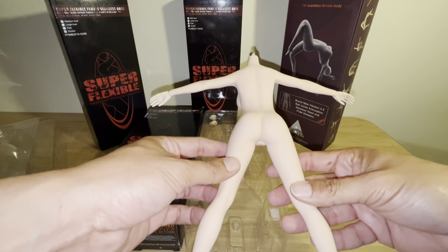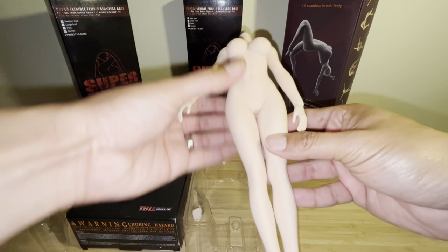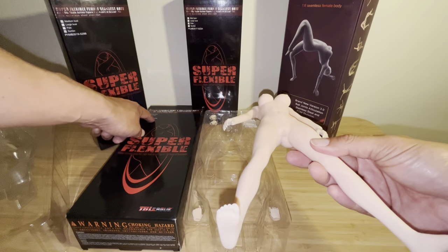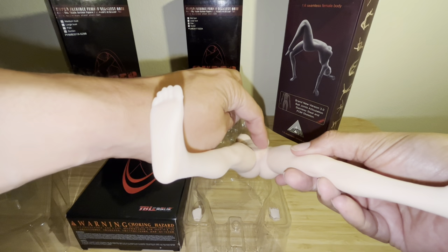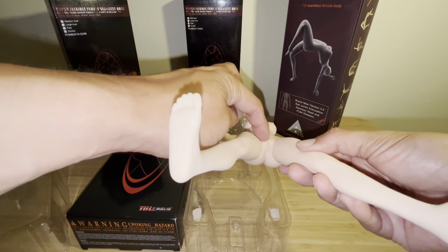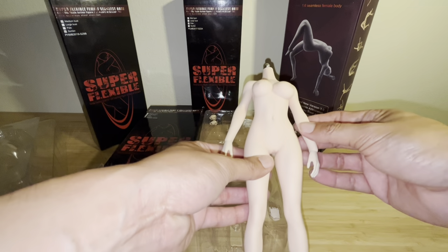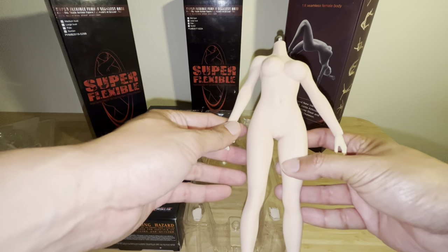A question I get asked a lot is: does this figure have the TB League secret area — the private area? This specific model, the S42A, probably does not have it. It doesn't really matter to me, but a lot of collectors ask about that beforehand. They want to make this figure look as realistic as it can, but that doesn't bug me.